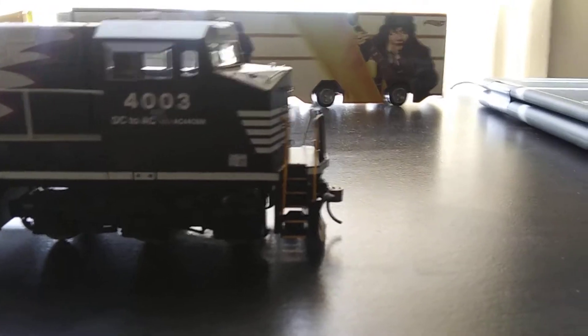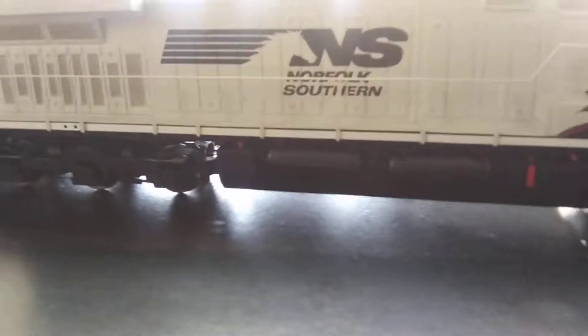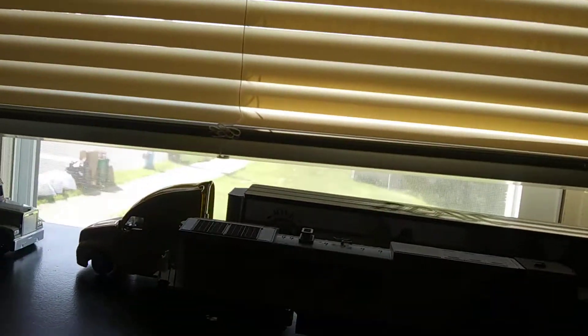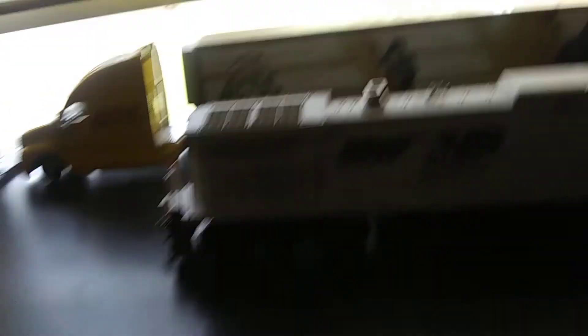Pretty much the same on this side too. That truck is a little bit bigger than the train. These two aren't HO scale so they're a little bit bigger.